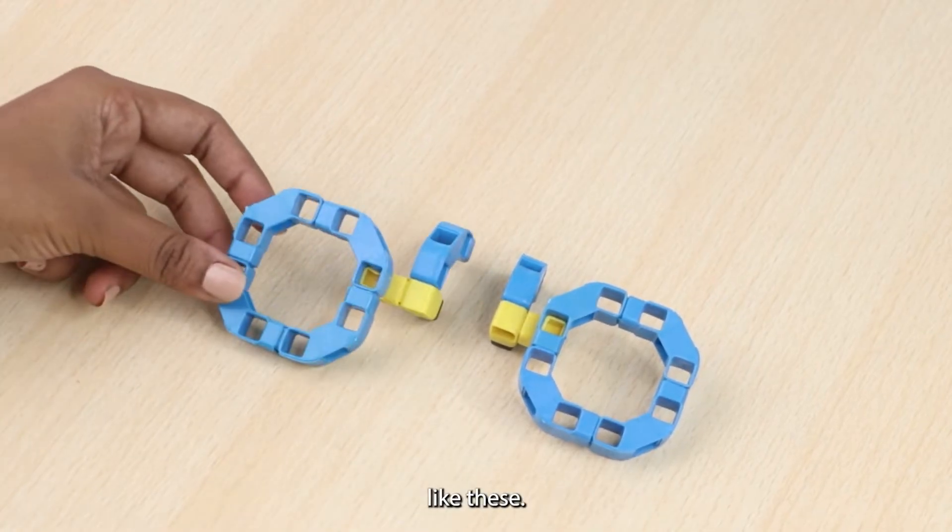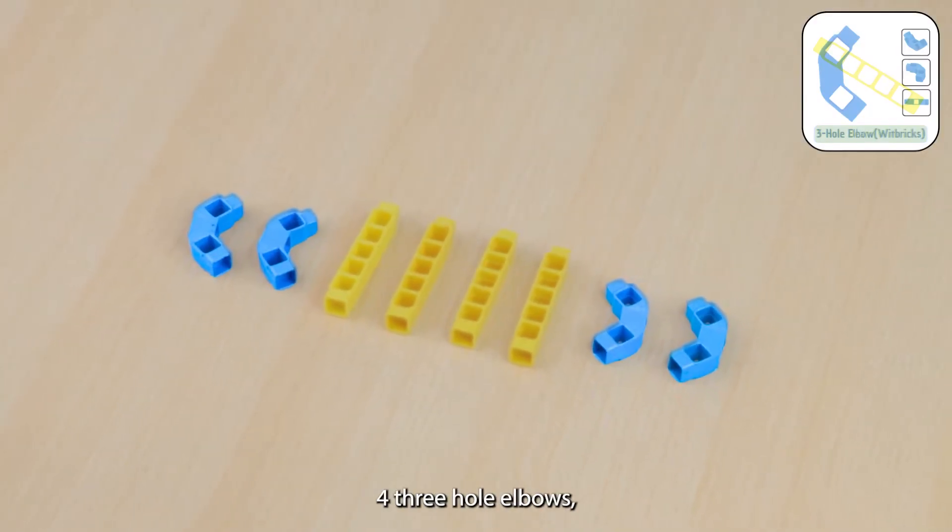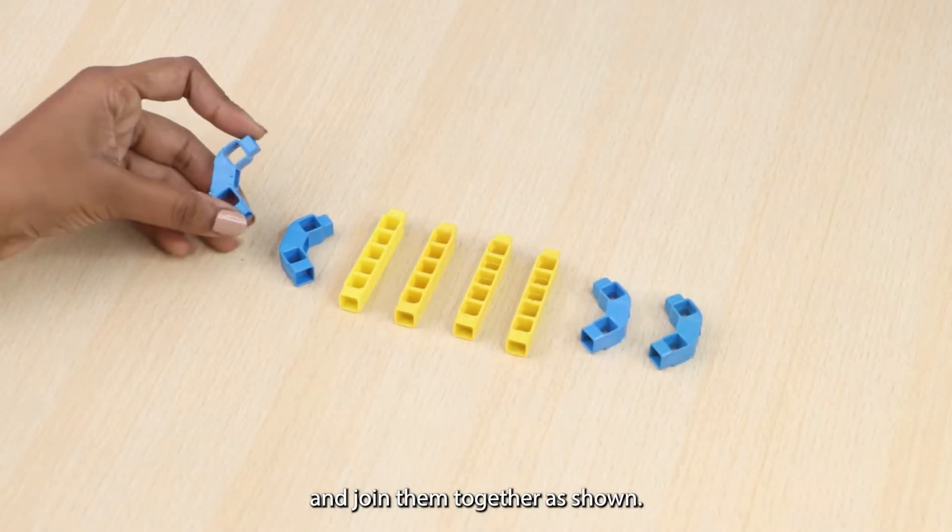Make two structures like these. Then take four three-hole elbows and four five-hole beams and join them together as shown.